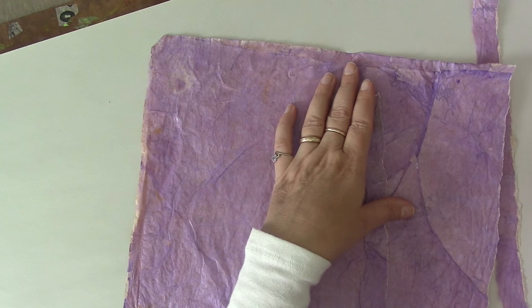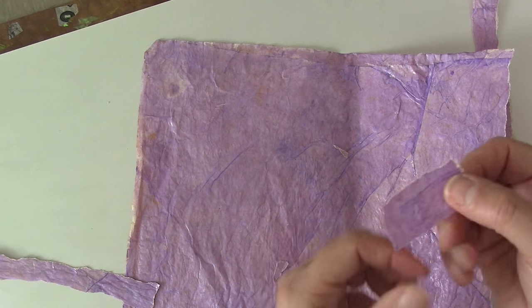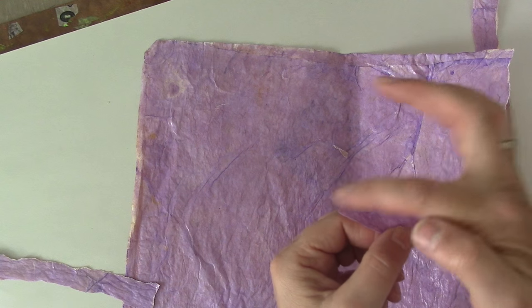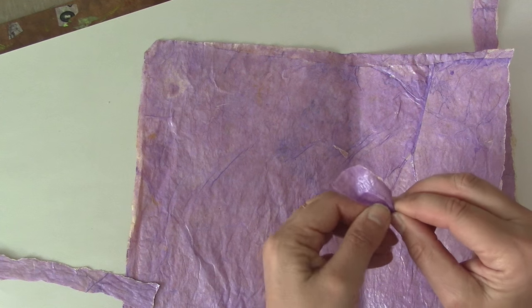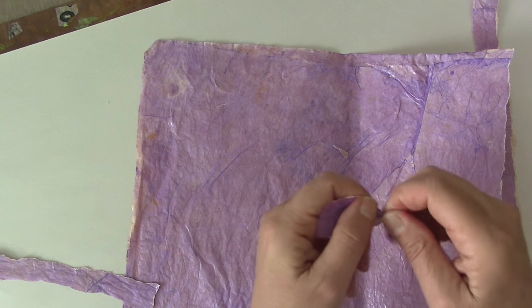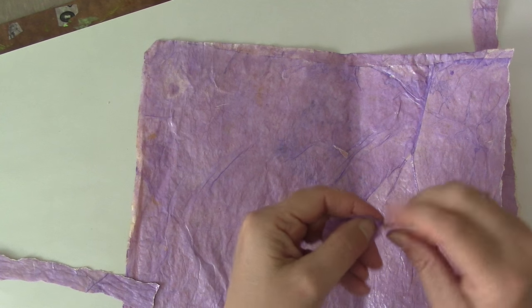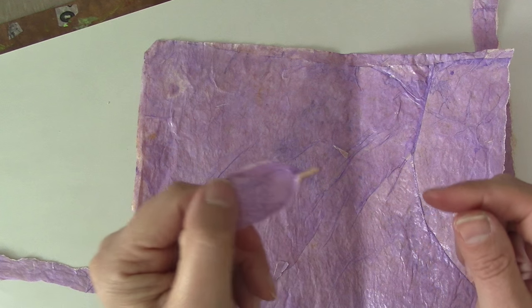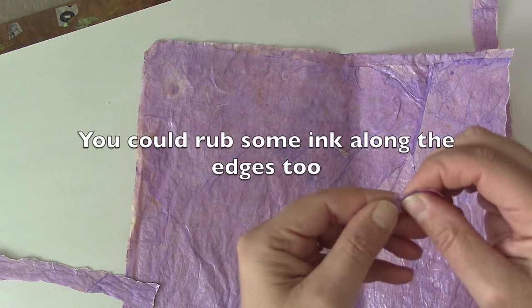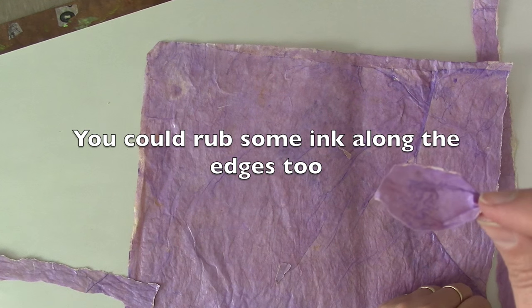Now say you didn't want a point — say you wanted it to be round, so you're just going to rip it. When I'm ripping these strips, sometimes I try to rip them in a way that I'm going to be happy with one edge or the other. You're just going to pinch it a little. It might unravel a little bit — it's not the end of the world — but try to get it as pinched as you can. And you can fine tune the shape to be a little bit rounded.